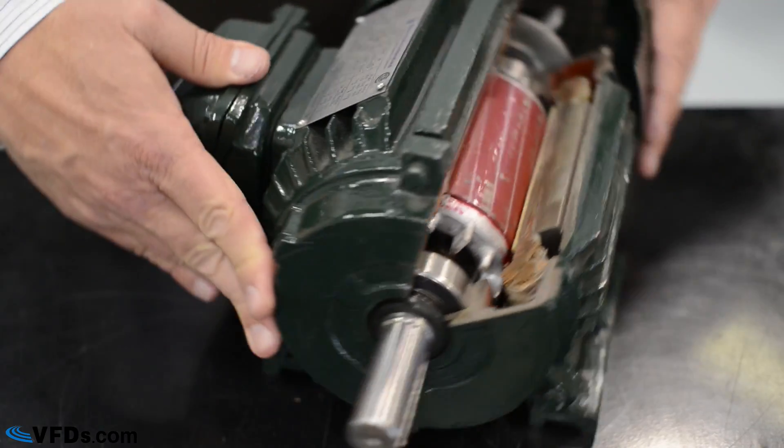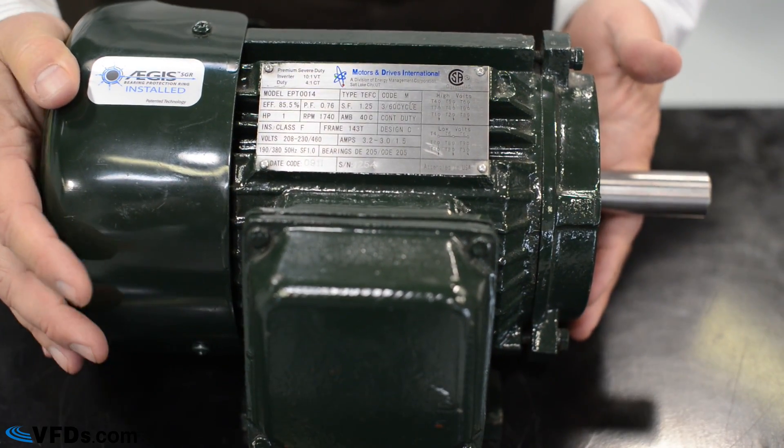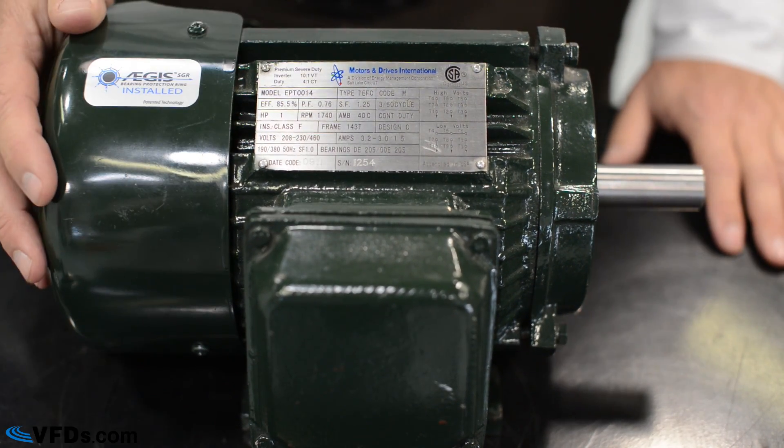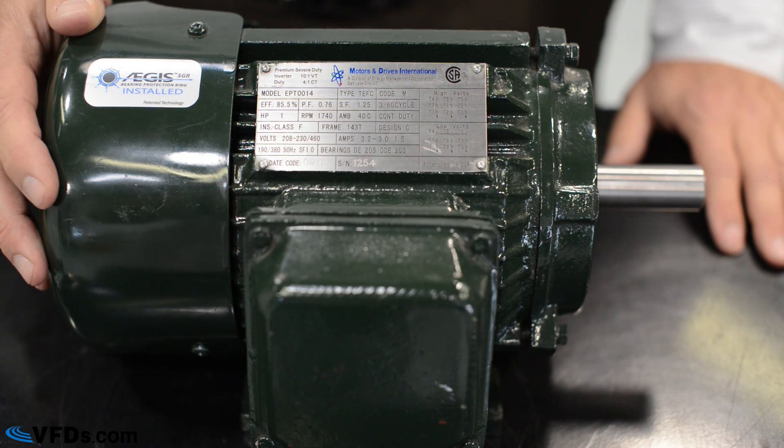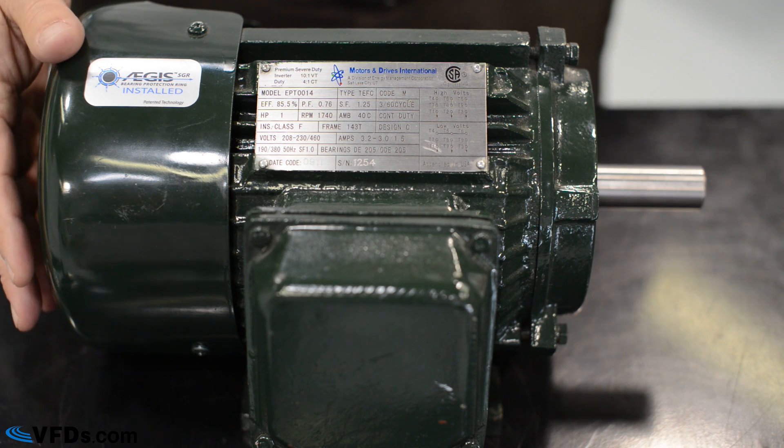Now let's turn this motor around and you can see the motor nameplate. Let's zoom in on this motor nameplate and talk about the various features of it.